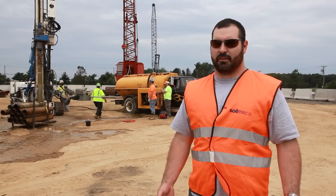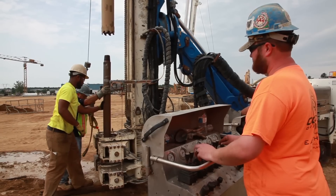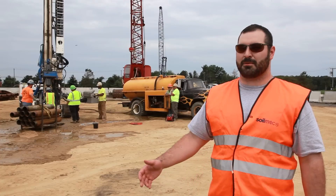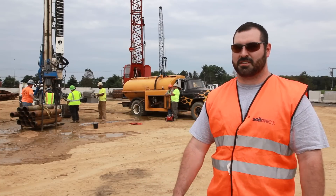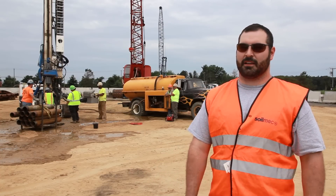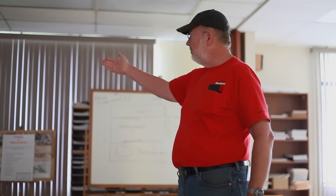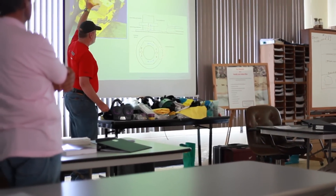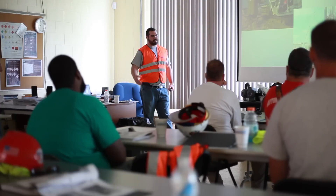We offer this advantage to our customers and to future customers so that they can increase the value of the machines once they own them. We're looking into some applications for the ground conditions on the site using micropiles and large diameter drilling. We're in the classroom talking about what goes on at other job sites as well as on this job site, and the ground conditions we'll see here as well as all over the world.